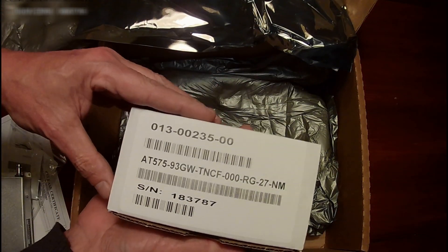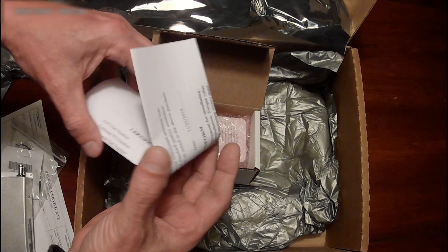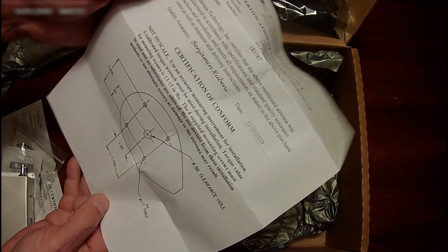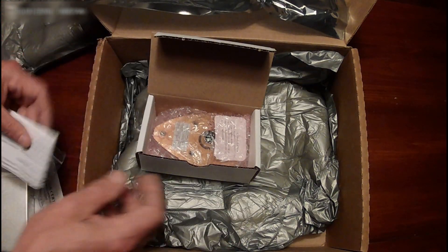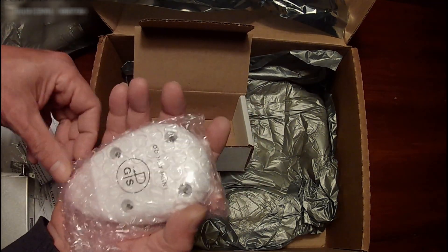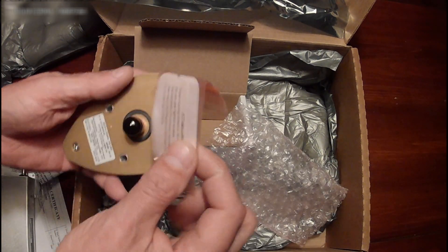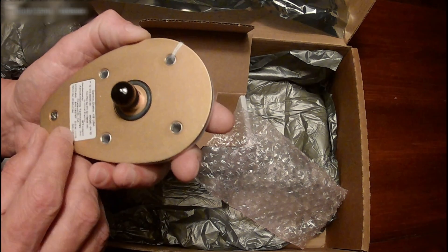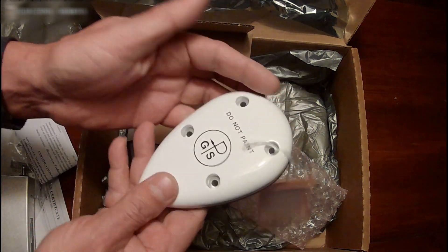And finally — looks like we got the antenna. There's a little drawing showing how to mount the antenna. Manufactured right around a month ago — I imagine these are selling like hotcakes right about now. And of course we have the GPS antenna itself, the mounting screw for it, and I believe that's the doubler plate that goes inside the aircraft.